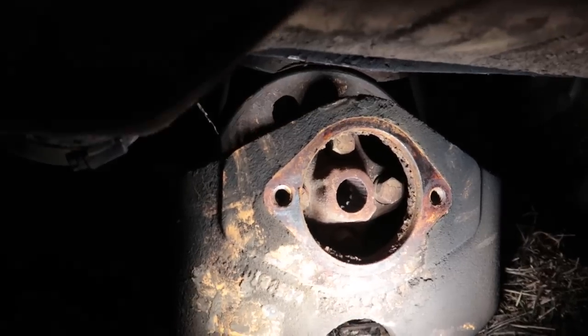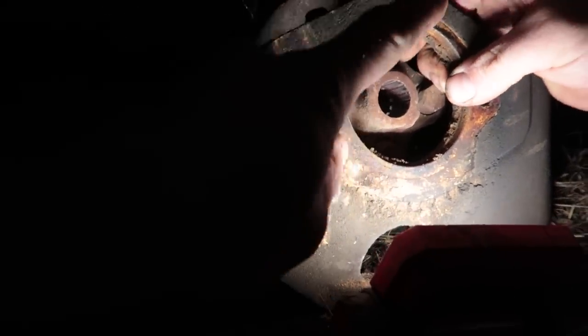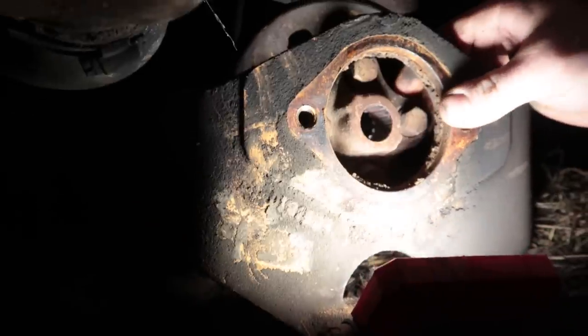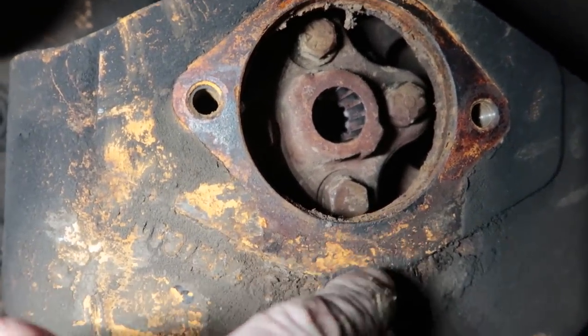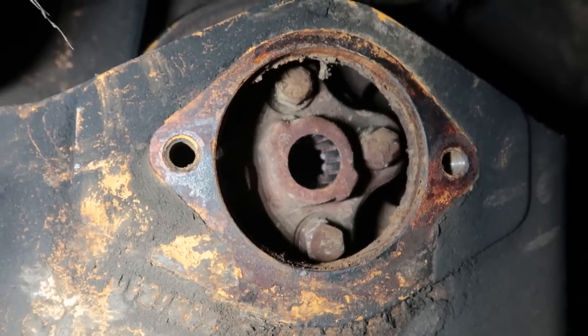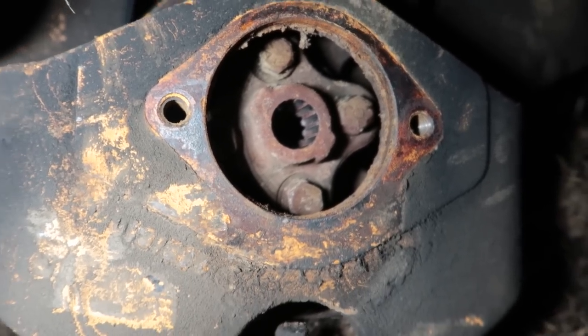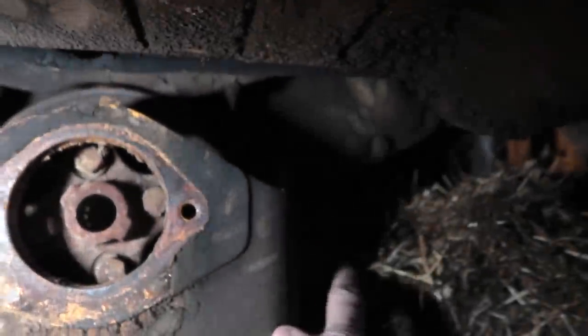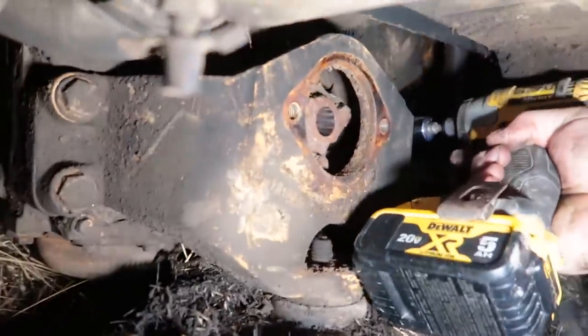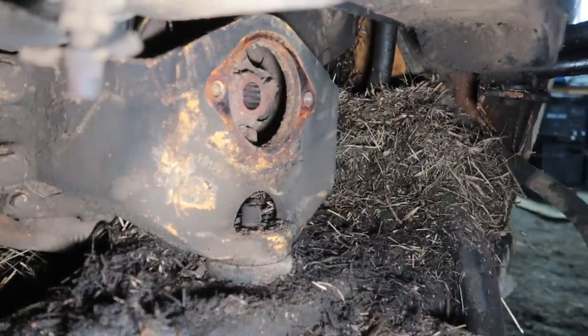We're just gonna get those four bolts out and hopefully it slides out on an angle on the other side. If it was your machine and it wasn't all full of hay, I'd be tempted to just take torches and notch this and impact that out. We'll take one, two, three, four off and see if we can move that bracket a little bit.